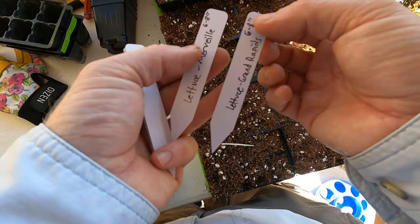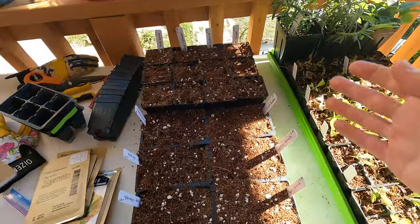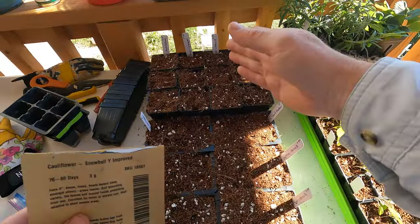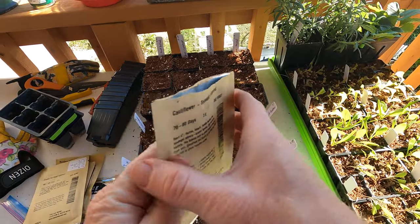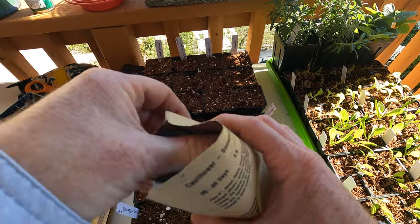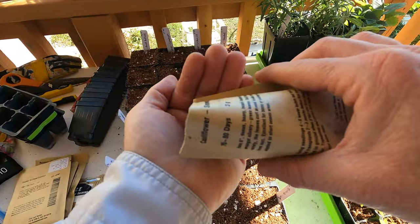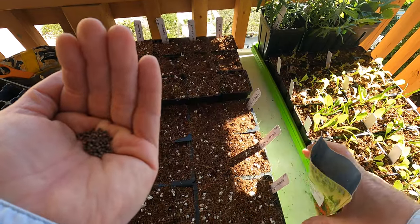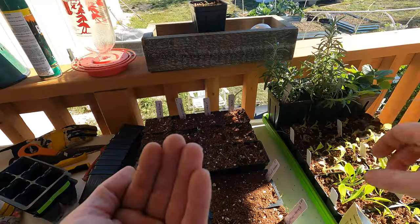It makes it easier instead of having to look back at the seed packet. All these are pretty cold tolerant — lettuce, chard, cabbage, broccoli, cauliflower, stuff like that. They're all pretty cold hardy. So I'm getting them in the ground now. There are some other veggies that are even more cold tolerant that I've got out in the garden, but I usually direct sow those — stuff like carrots.